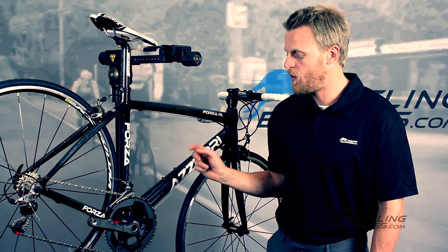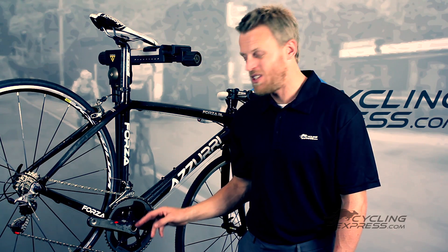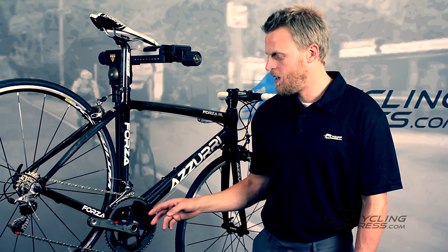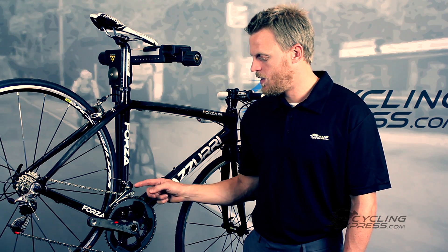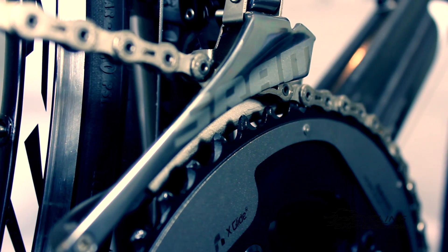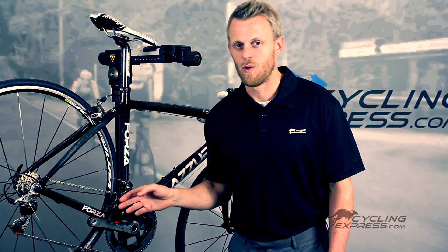A lot of the weight reduction has come from the crank, which is now completely hollow but actually stiffer — I've noticed it does feel stiffer. They've also changed the cage of the front derailleur; it's now steel instead of titanium, which used to flex and move. Now it's all sorted and works very well.